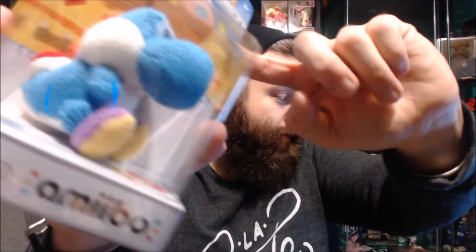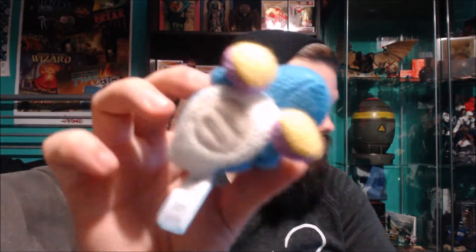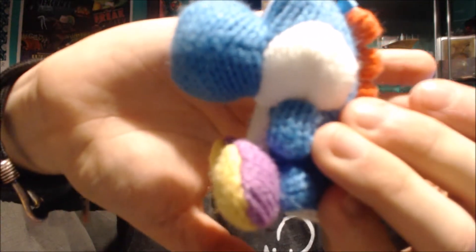They all have the little tag that says Yoshi on their butts, and they all have the amiibo sensor in the bottom of course. This one's got his little purple shoes — there you go — those little purple shoes, and he's blue. He's adorable. I like all the others.